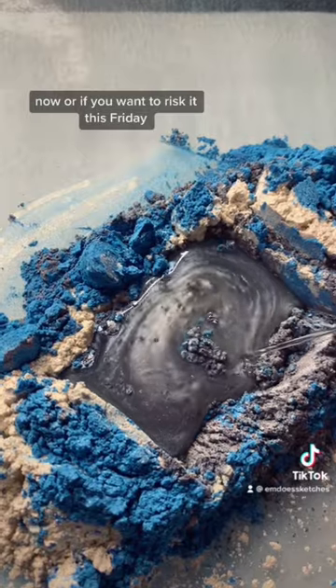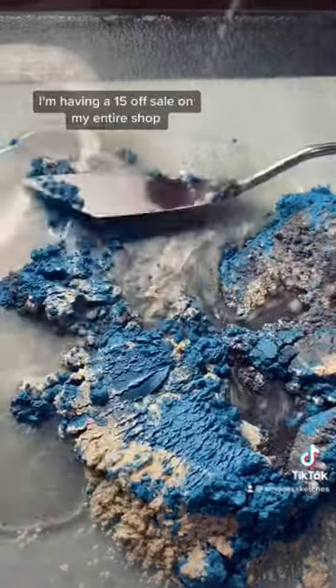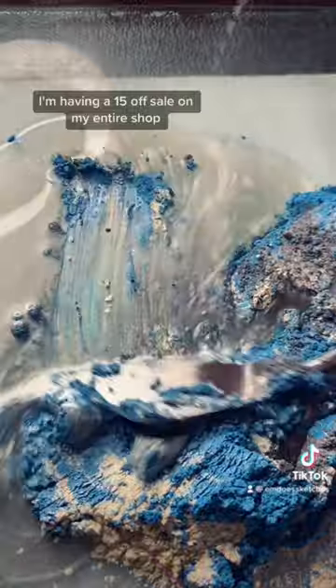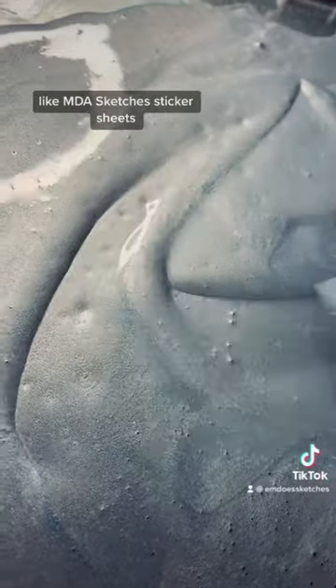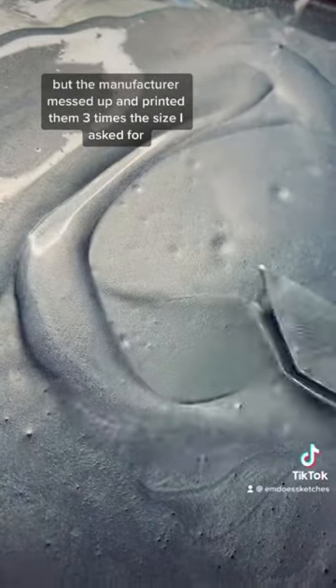Or if you want to risk it, this Friday — Black Friday — I'm having a 15% off sale on my entire shop. I also ordered a bunch of sticker sheets, like my Emda Sketches sticker sheets, but the manufacturer messed up and printed them three times the size I asked for.